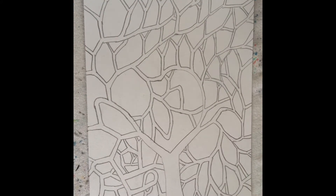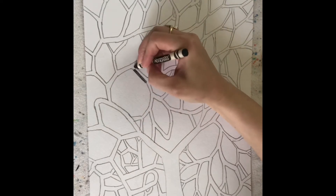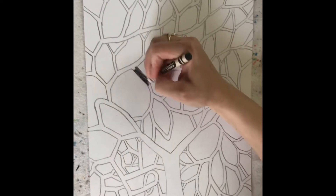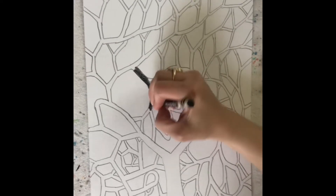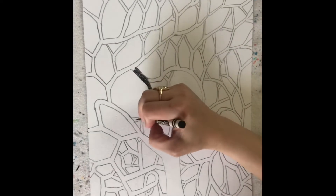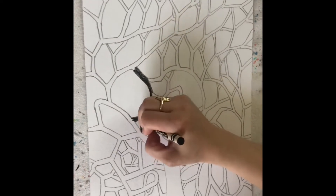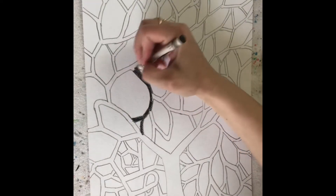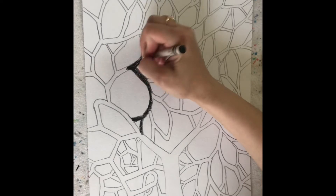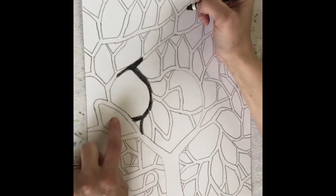Alright, here is my Y-tree. Now I can choose to color in my branches — I would outline the pencil line and then color right inside. That's one choice. And then my empty space, which we call negative space in art, is all the space that is left behind — that white area. So everywhere I'm coloring my branches in black, all that white area would be called negative space.